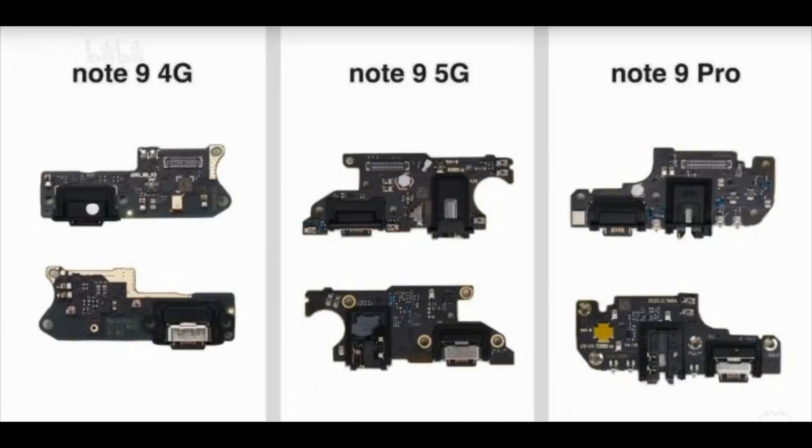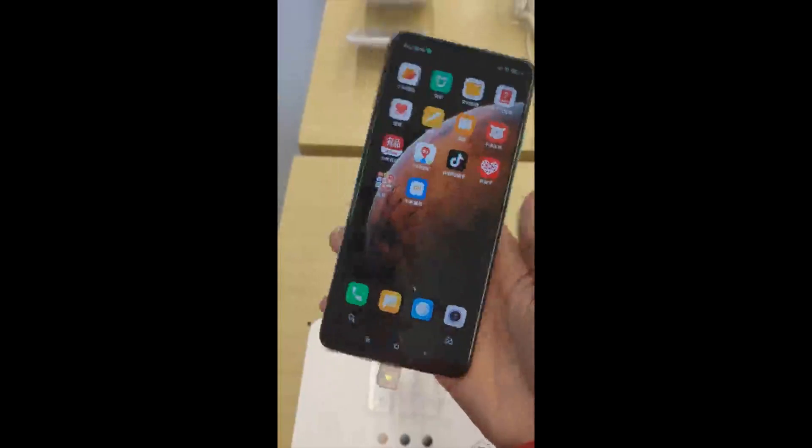The bottom part of the phones is also protected by a cover. Removing it reveals the USB-C port, speaker, vibrator, and 3.5mm jack on the 5G versions. The report says the speaker and vibration motor are similar across the models, but the 5G versions have a Z-axis linear motor.